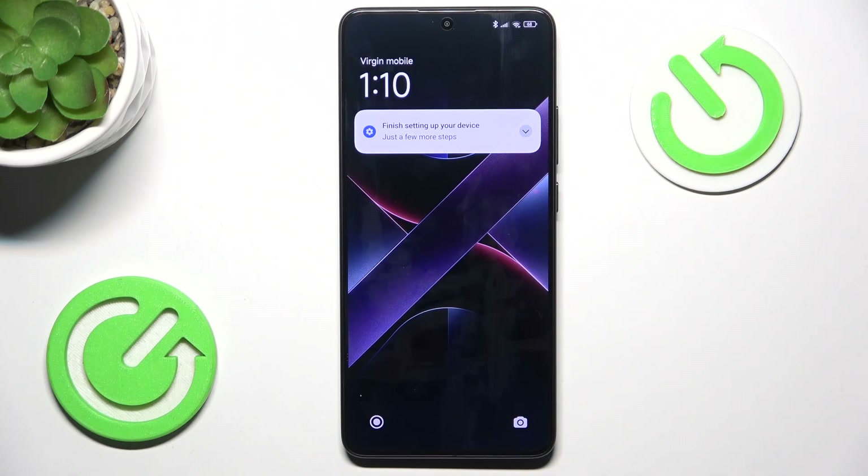Hello, in this video I'm gonna show you how to hard reset your Pocophone via recovery mode.